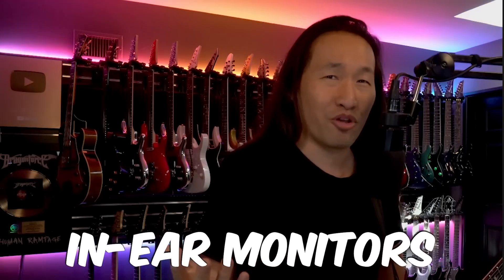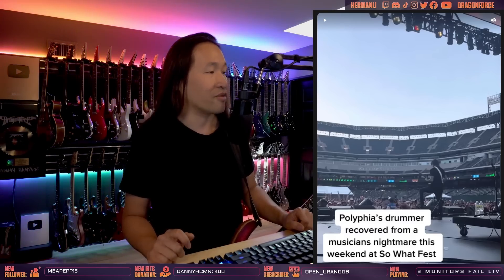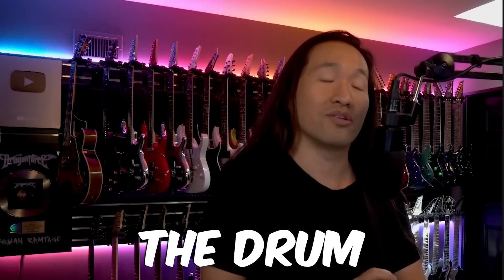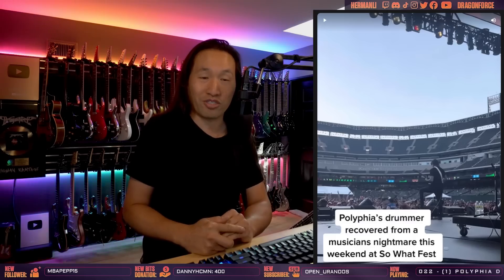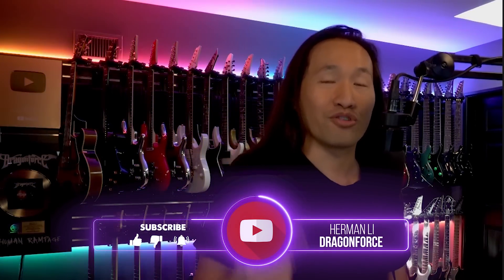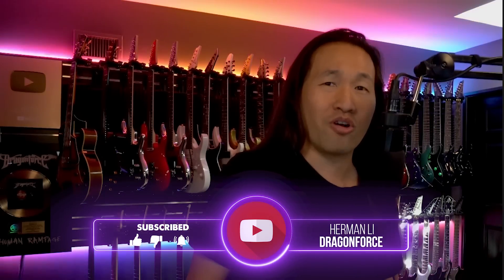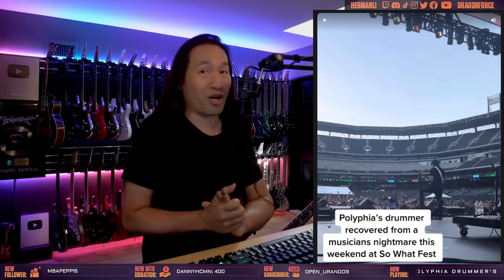I can't imagine playing without in-ear monitors now — it would be terrible, because the moment I walk off from the amp I can't hear what I'm playing. So this is my breakdown of Polyphia's drummer having a problem with his in-ears and how the drum tech did such a great job solving that. The drum tech is obviously a drummer himself, to be able to tap the metronome in time for him to follow. He did a great job — absolutely awesome. If you like this reaction, please subscribe to the Dragonforce channel on YouTube and also my Harmony channel for more analysis of different music, shredding metal, and everything you expect from Dragonforce.